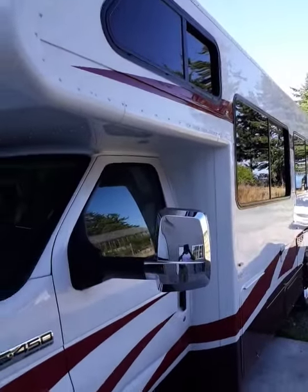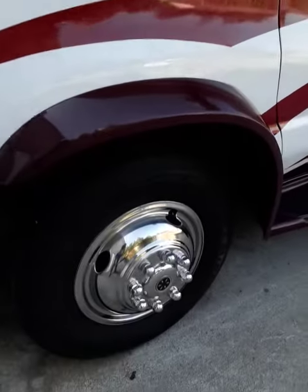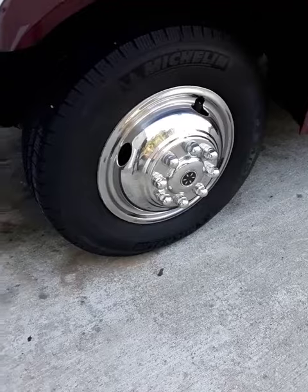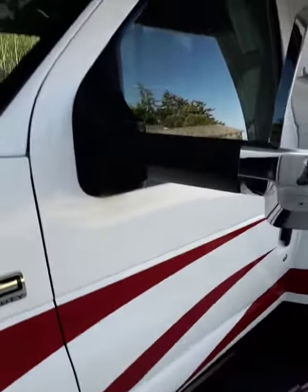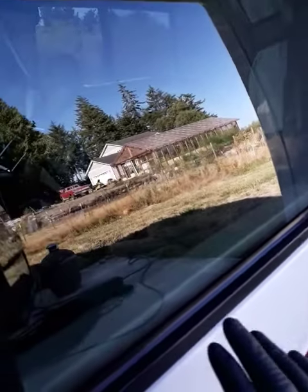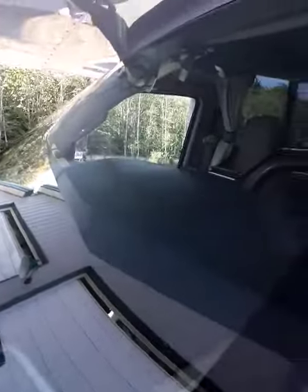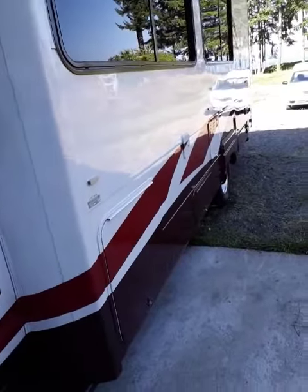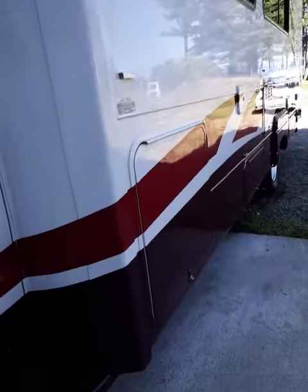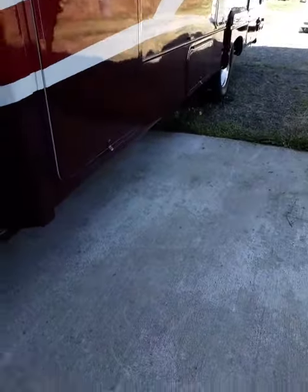Just finished this beautiful C-class. Restored all of the rubber and the plastic, of course all on the outside — nice and shiny again. Got all the oxidation off of it, cleaned the windows on the outside, restored the gel coat. Look at that finish — this looks like it's brand new now, and it should look like that. Keep it in the garage.